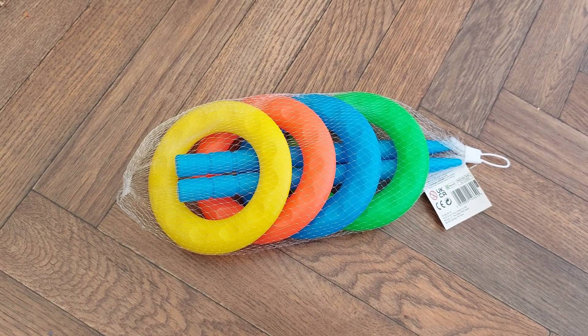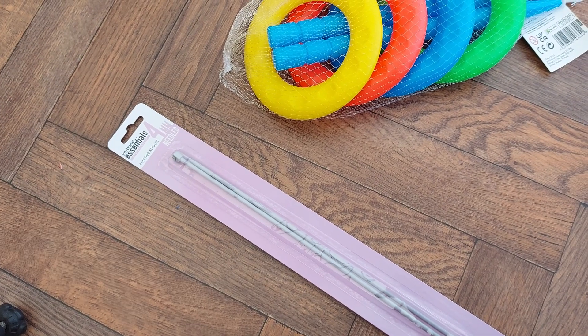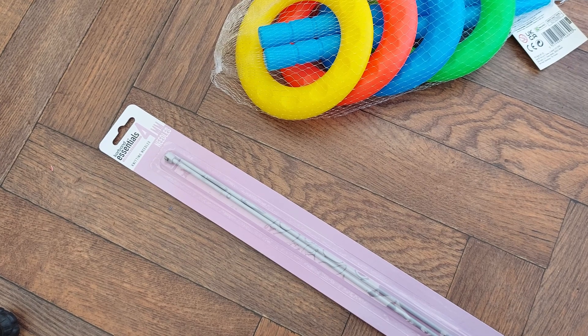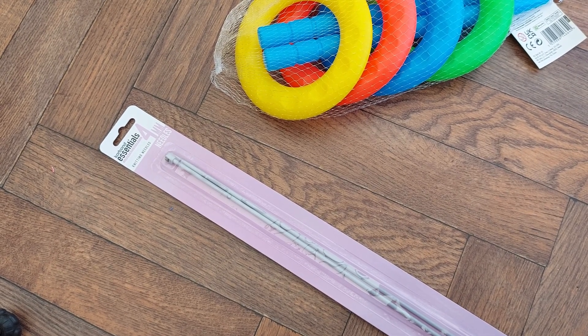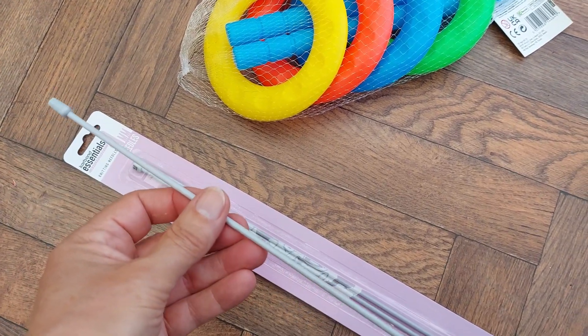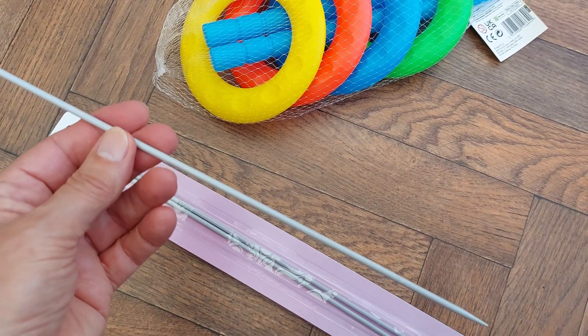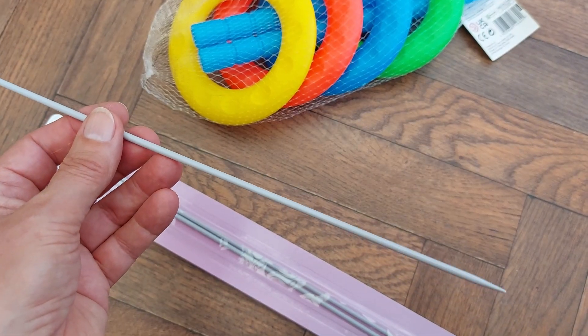I've got some Poundland knitting needles — these are four millimeter ones, they do come in various thicknesses. I've already got one pack open so I'll use them. That should be enough for two axles: one for the front, one for the back.